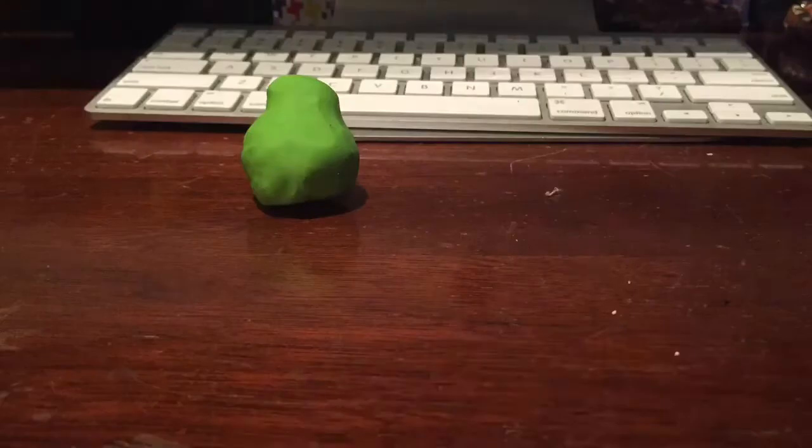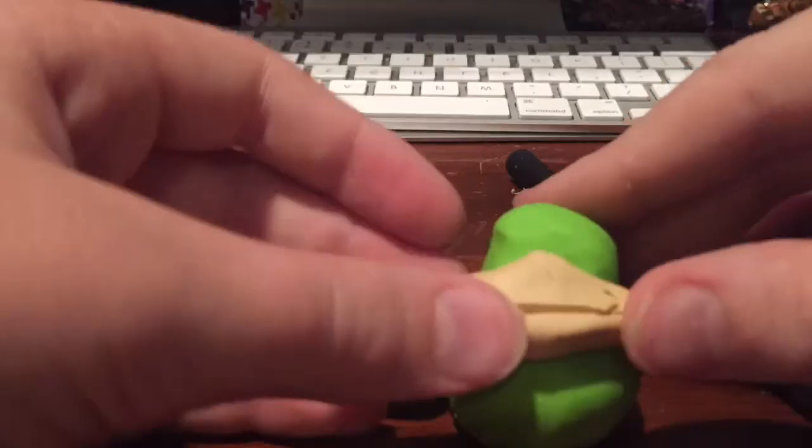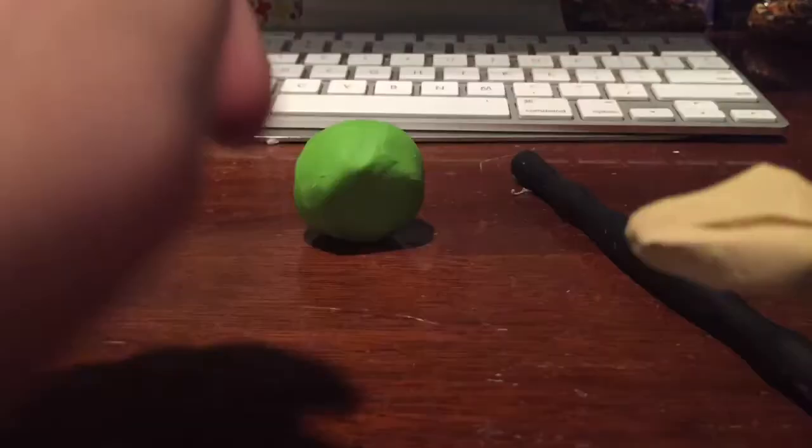The clay I use is Sculpey 3, which I think is a pretty good clay. It's not the hardest, but it's easy to start out with for starters — it's easy to mess around with and play because it's kind of soft right out of the packet. And don't worry, this is not sponsored by Sculpey 3 or anything. I'm just saying I like the clay.